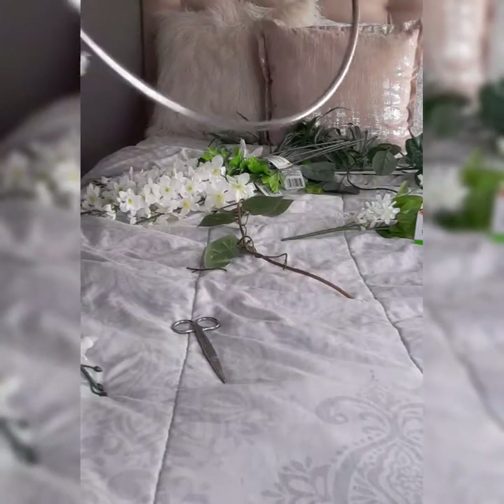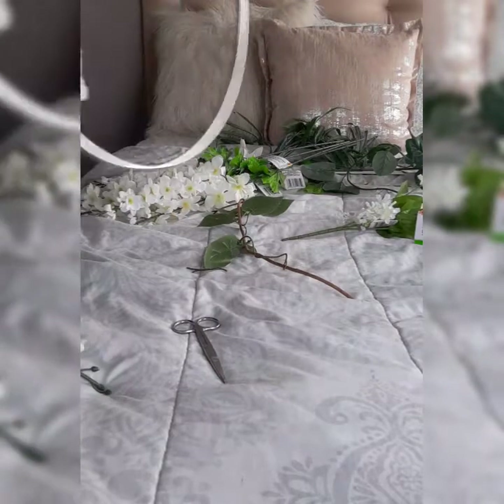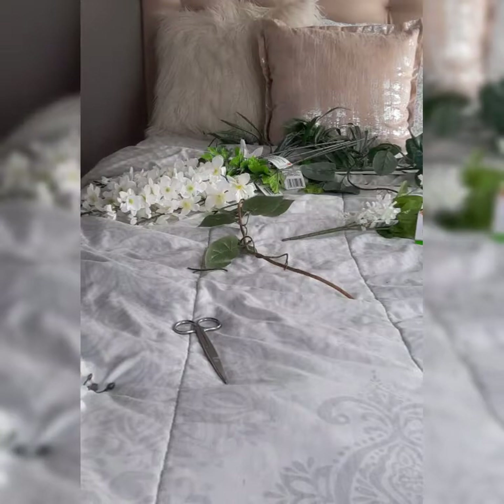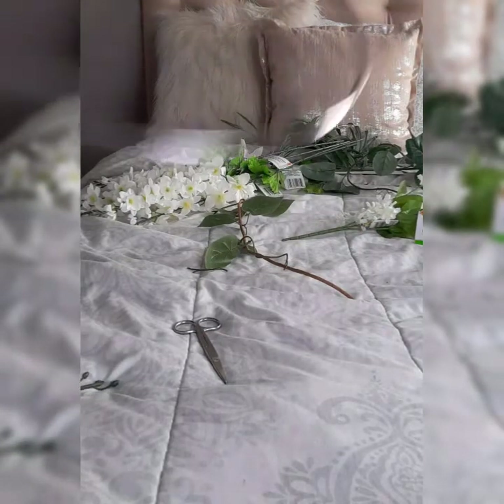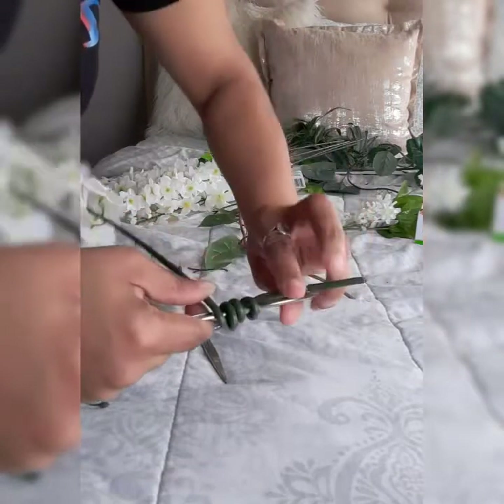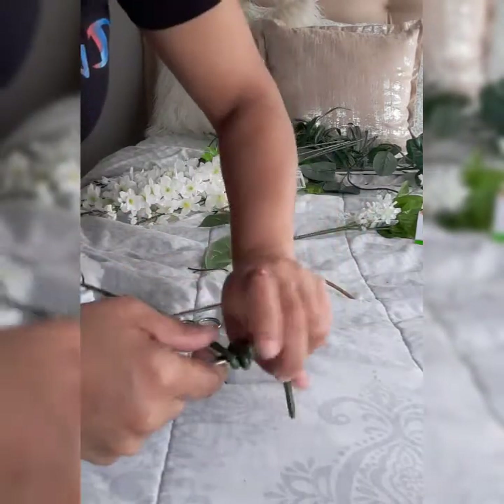Then I take it and wrap it — it's hard to do, I'm going to let you know that, but you're just going to have to put a little twist to it. Wrap around it, wrap it up like this, around and around and around.